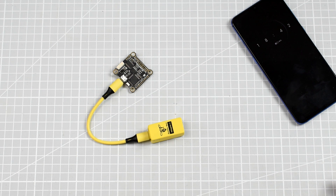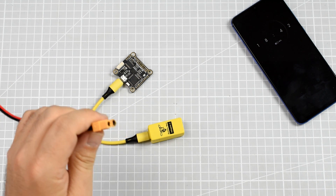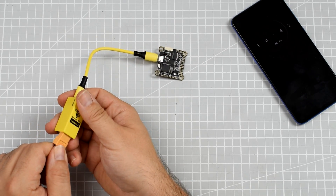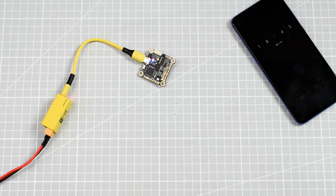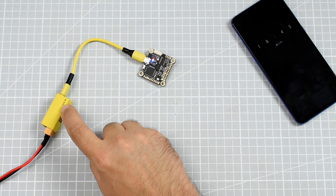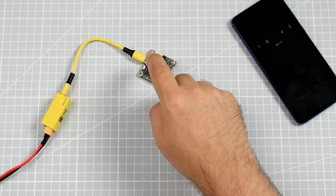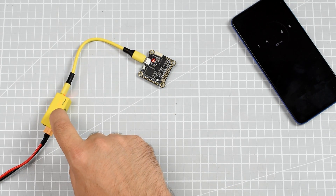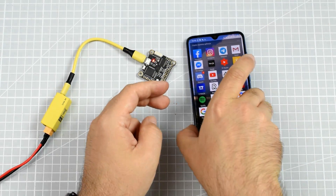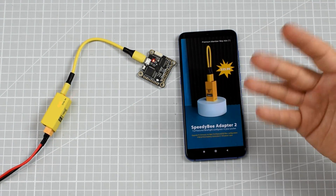This is the Foxeer F722 V2 by the way. If I plug it incorrectly, nothing really happens. So to get this working, you need an extra battery — I have a power source instead of a battery here. All you have to do is plug the battery into the adapter 2, and you will see that the red light will start blinking. That means the SpeedyBee has communication over the MSP protocol with the flight controller. The flight controller will be powered, and now this thing starts up a local Wi-Fi network to which you can connect.